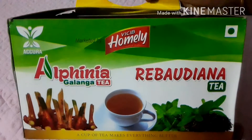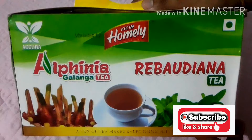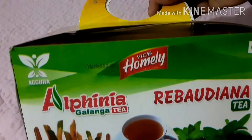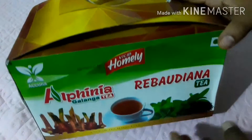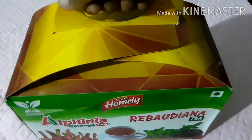Now, let's get started in the video. I'm going to show you a product — one is a galanga tea and a fenugreek coffee. I'm going to show you a cardboard box.